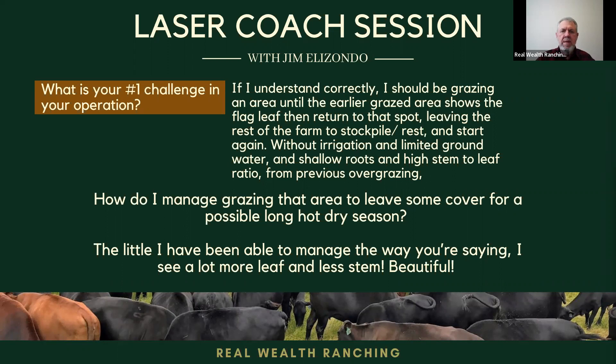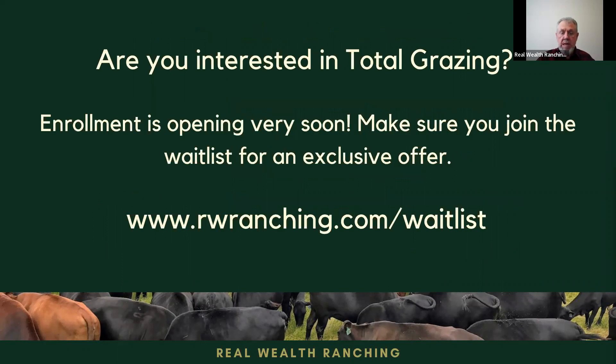I hope you like this. I will suggest that if you're interested in total grazing, enrollment is open very soon. Make sure to join the waitlist, because there everything is explained in detail. You get the online course to keep for life, Q&A sessions, and a lot more information where we explain everything from infrastructure all the way to why we do things and why they need to be done in a certain way. Thank you very much and hope to see you in the next laser core session.